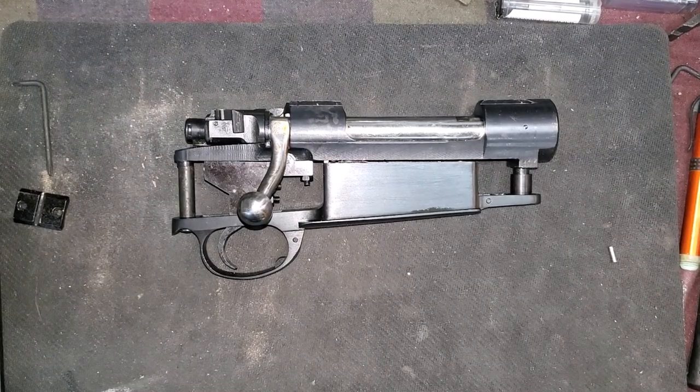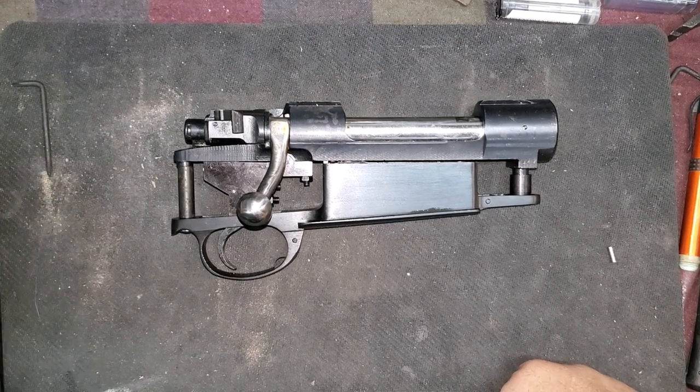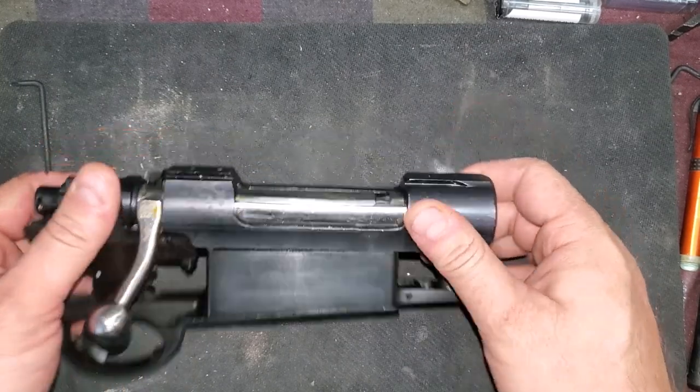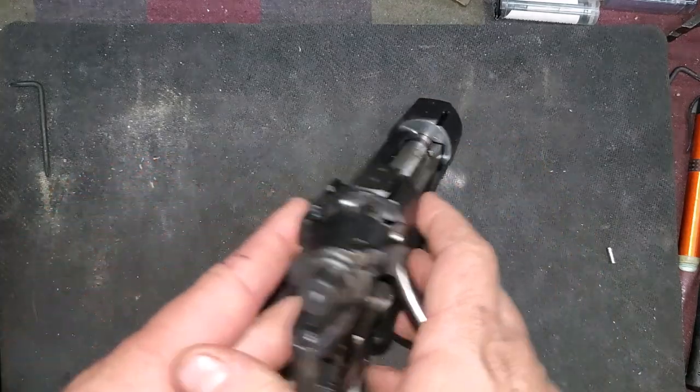Hey everybody, welcome to the Armory today. Got an interesting one for you today. This is a Mauser action that is made in Europe. It is a sporting action and these are available for sale at Sarco.